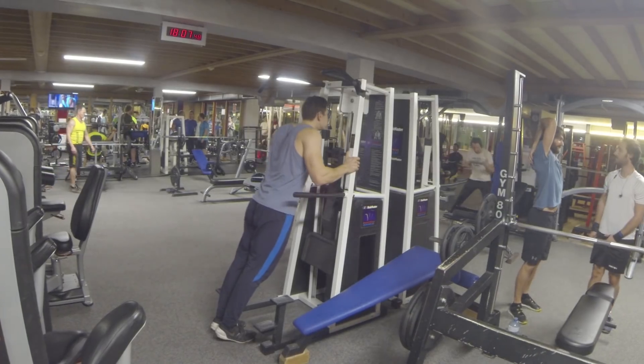Hey guys, thanks for tuning in. Today we're going to look at basic progressions of push-ups and pull-ups.